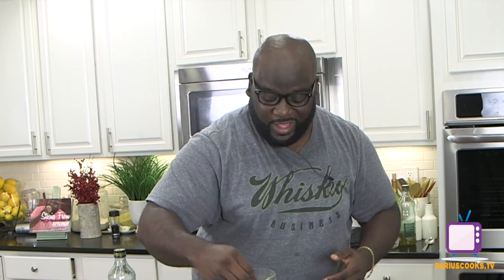The recipe — you know exactly where to find it. It's on my website, www.dariuscooks.tv. Two things I have to tell you as I always do: food is my life, life is my food. Until next time, I want to wish you happy cooking from my heart to yours. Bye, y'all.